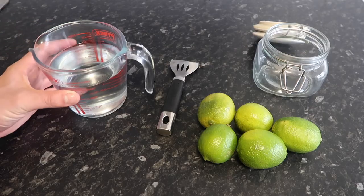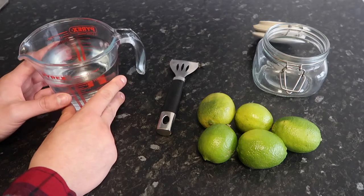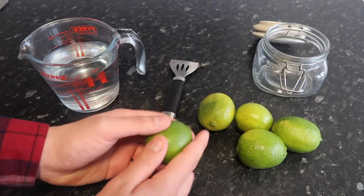In today's video, I'm going to show you how to make Lime Cello. So guys, here I've got 500ml of vodka, and here are our limes.